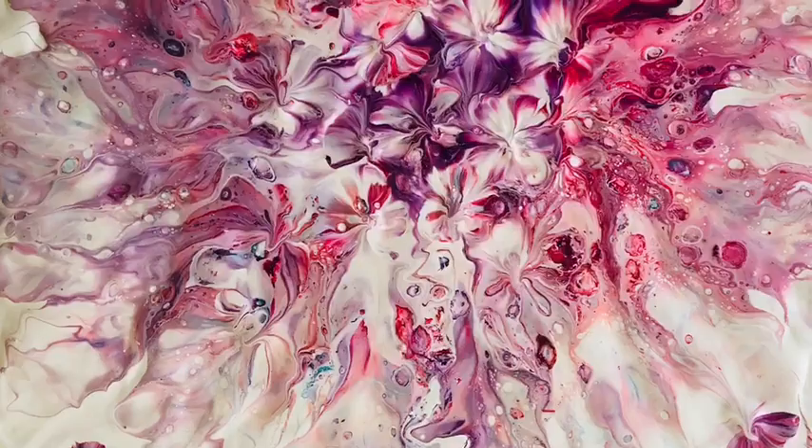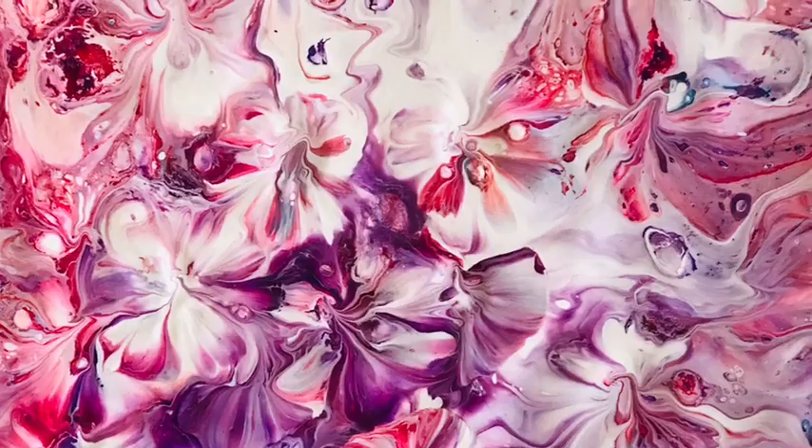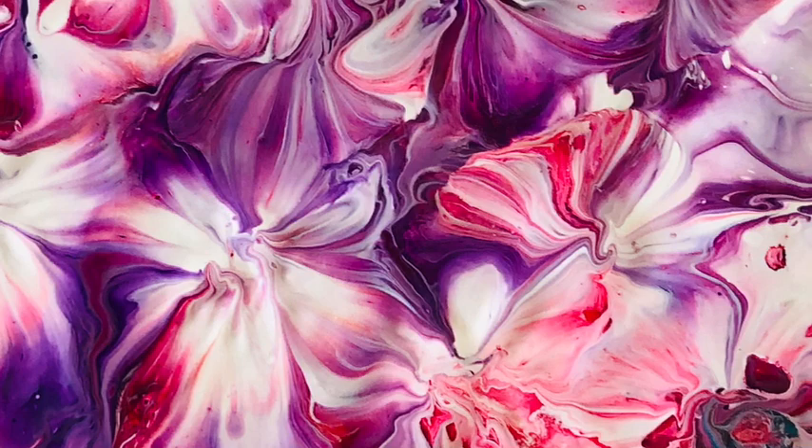Hi you guys, you remember this pour that I did? It was a kiss and blow. Well, I wasn't really happy with it in the end — I really liked what I'd started but then I went on to do some embellishments. I will add the link to this particular video that I started off with below this video, and I will get on now with what I did to it after.